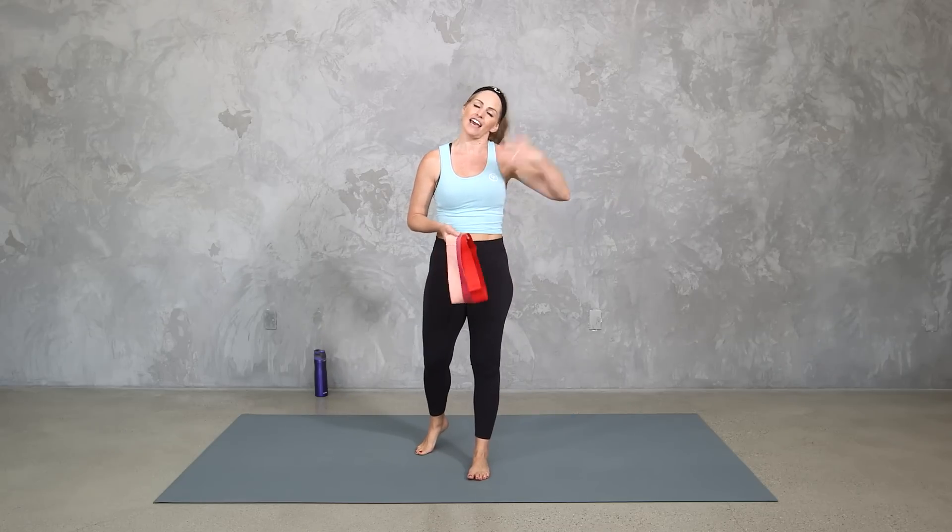This is both a strengthening and an active recovery workout. If you need less or more of each, add more resistance with the band, or take it out if you want more of just the active recovery. Are you ready? Let's do it.